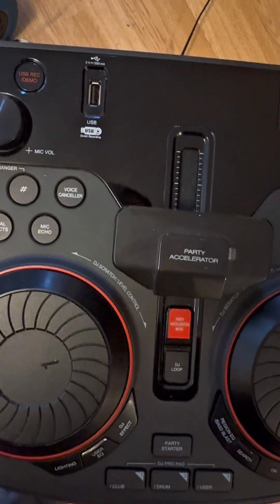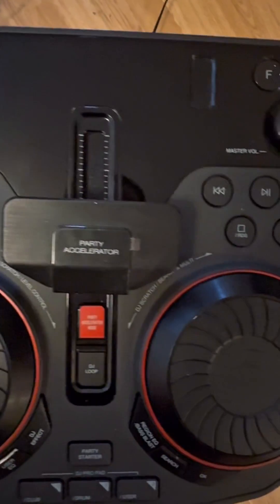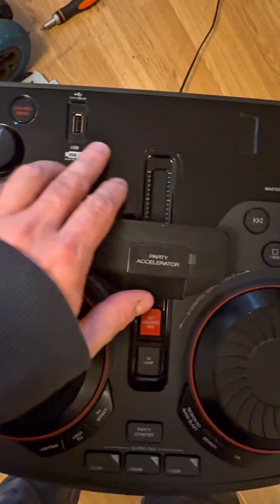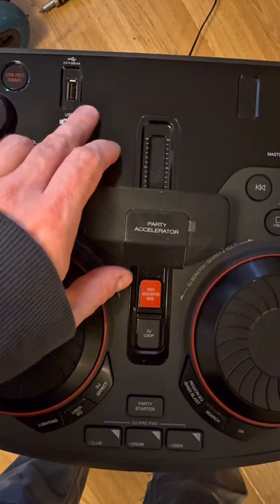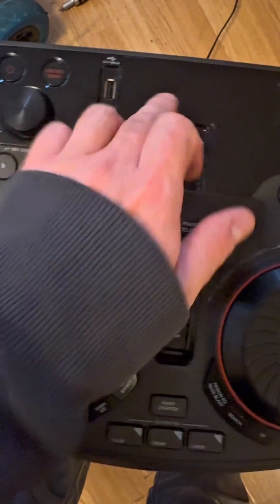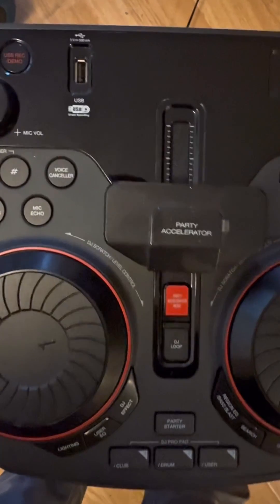I've got an LG OK55 subwoofer here. Basically when you turn it on it's showing emergency firmware update mode on the screen, and that's all it does - it doesn't do anything else. So let's open it up and see what we can see.